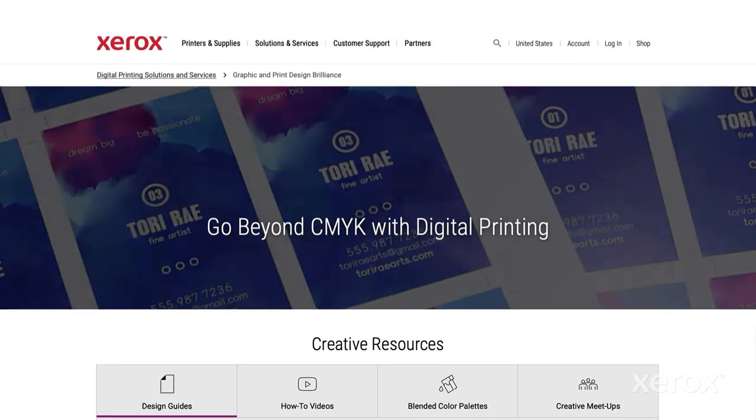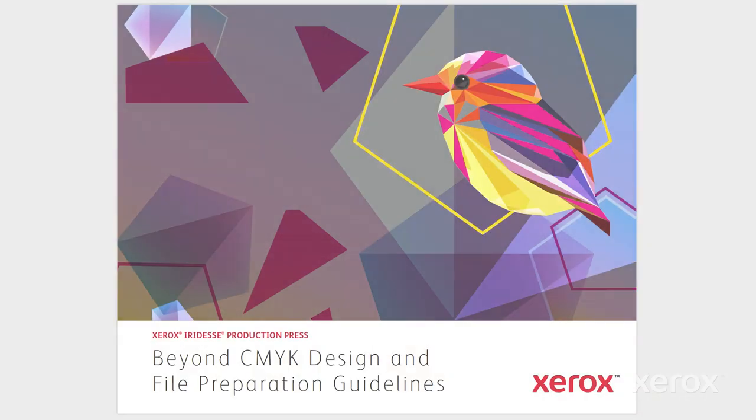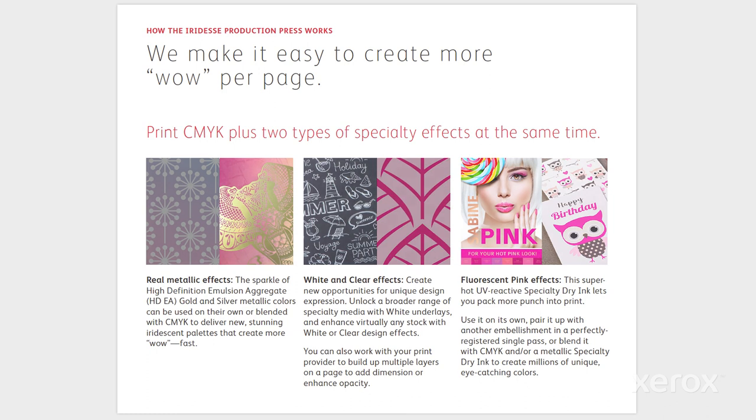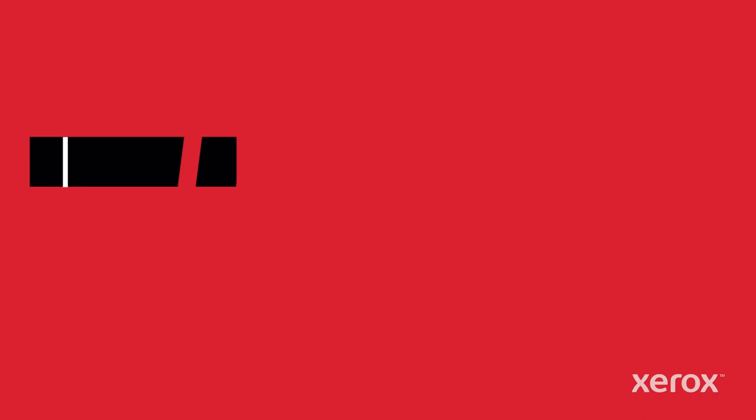Need more inspiration? See the Iridesse CMYK Plus design and file prep guide for more ideas, tips, and detailed instructions on how to configure your PDF settings for output. Go beyond CMYK and help define what's next for print.